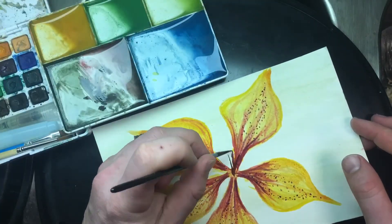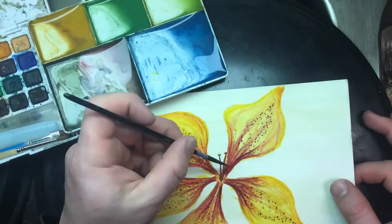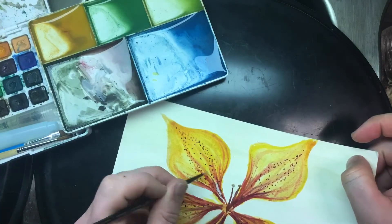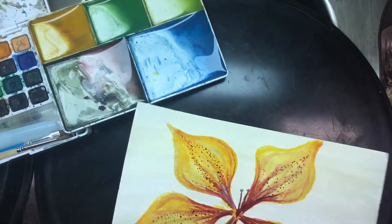Stay tuned, I will have a variety of other ones and this will be a great little adventure when summer comes around to take hikes and be able to paint in plein air style. Thank you for watching.